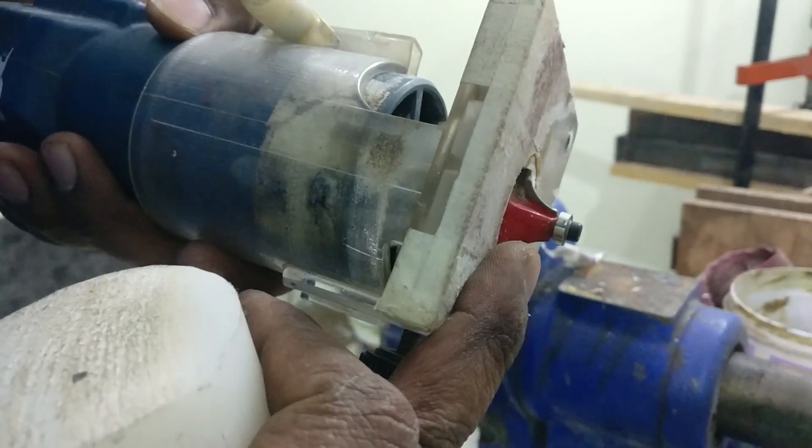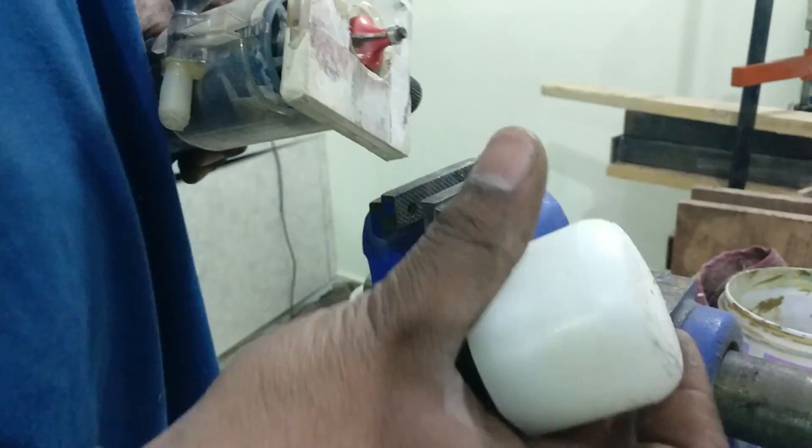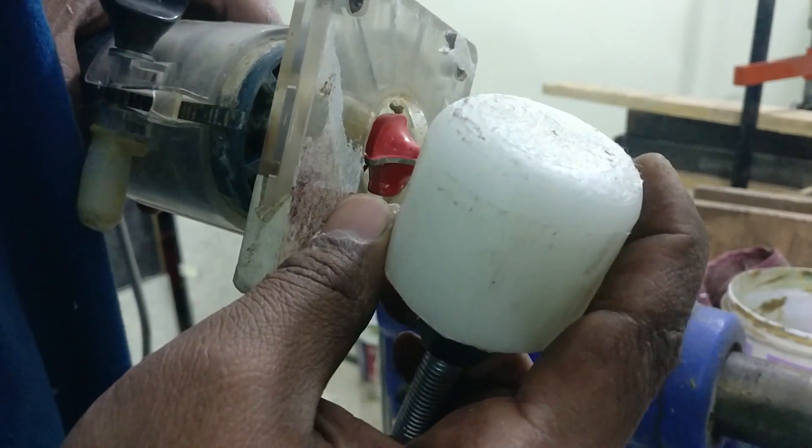With the help of a router and a round-over bit, I slightly round over the edges for aesthetic purposes.